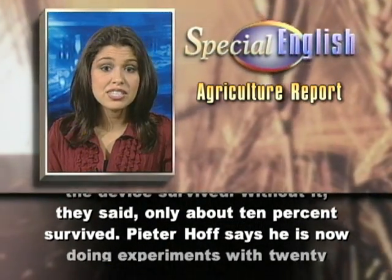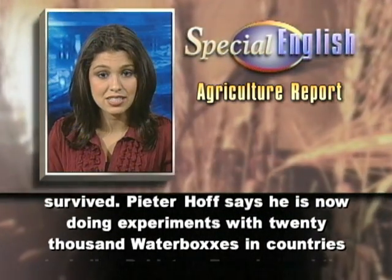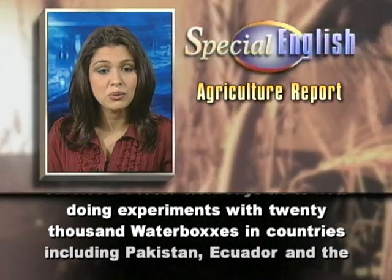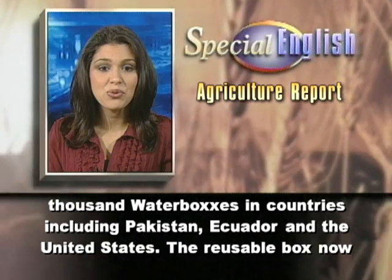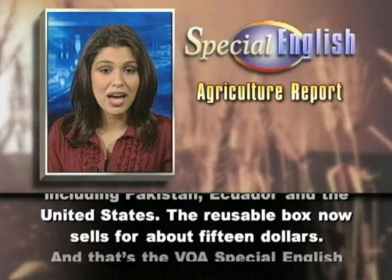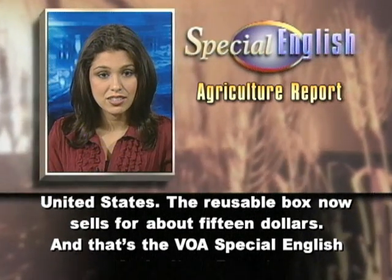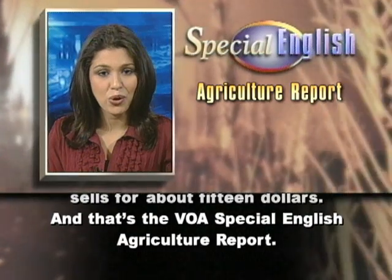Peter Hof says he is now doing experiments with 20,000 water boxes in countries including Pakistan, Ecuador, and the United States. The reusable box now sells for about $15. And that's the VOA Special English Agriculture Report.